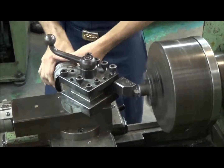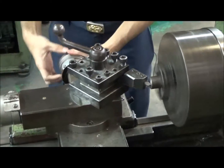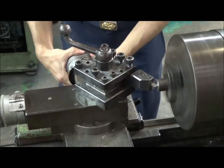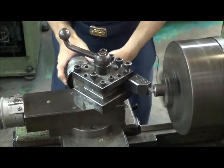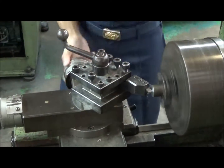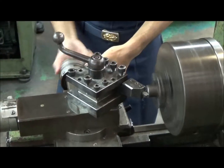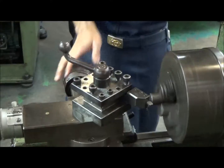The tool moves steady and at a constant speed. When the cutting tool reaches the center, move the cutting tool back to the edge of the workpiece, and then stop to shape the surface of the workpiece.